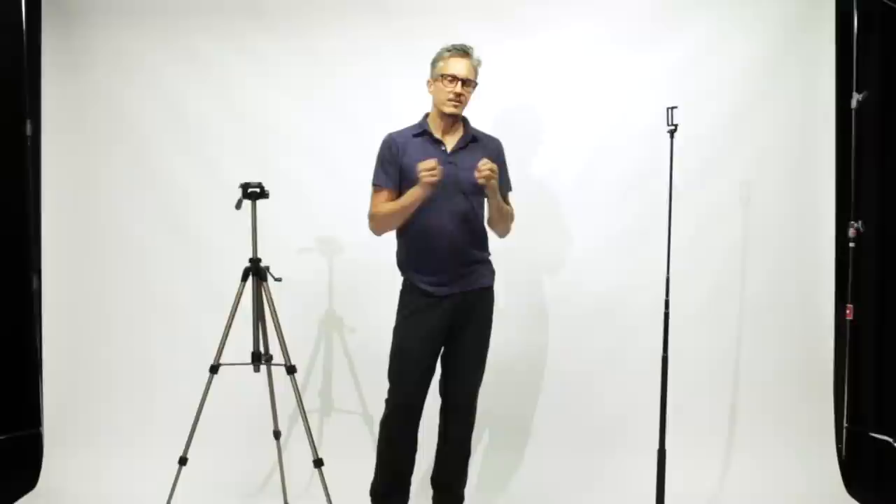You can set a 360 camera on that, leave the room, let the camera take its full exposure, and without any footprint underneath it, you can get a great 360 view of a room.